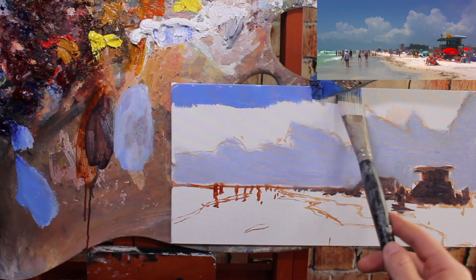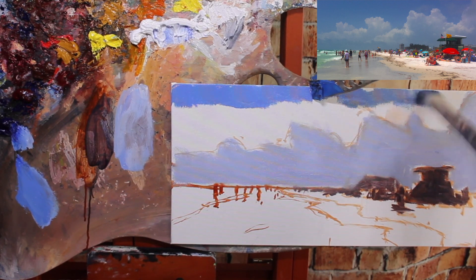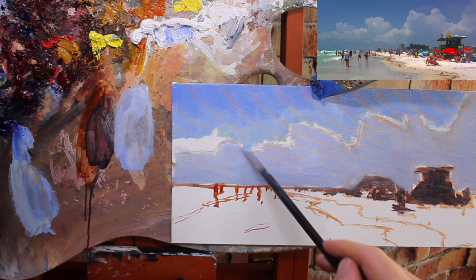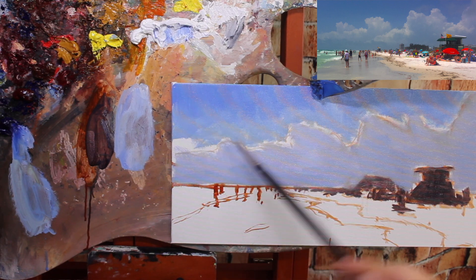Then I'm going to move to the sky and block it in the same way. The top of the sky is going to be darker — just ultramarine blue and a little bit of white. But as I get further down closer to the horizon, the sky gets lighter and a little warmer. I'll add a little more white and a little more cadmium lemon yellow to the ultramarine blue mixture to create a gradient. It's very subtle — there's not a whole lot of sky in this painting, but there will be a slight gradient.